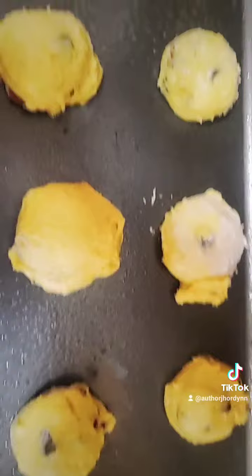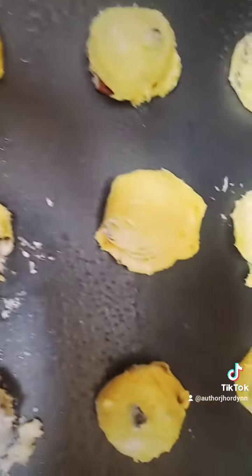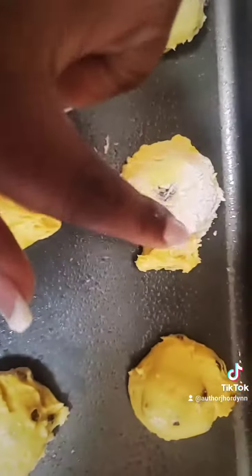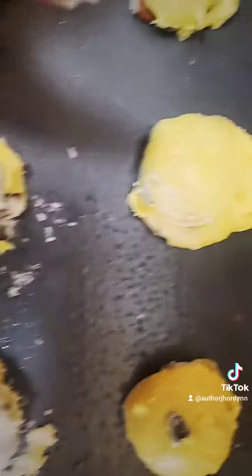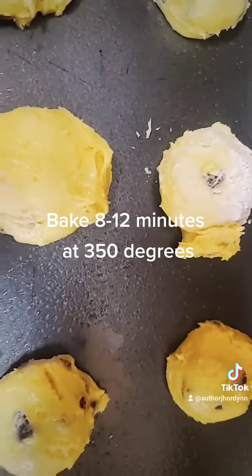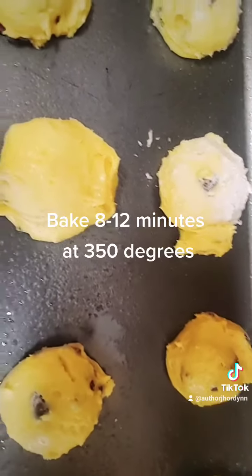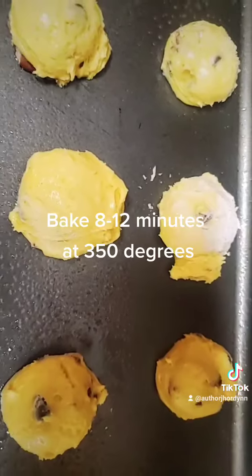Depending on how big you make your cookies depends on how many you'll get. With the cookie scooper I use, I usually get about 20 cookies. You can see the flour on some of the cookies from coating the cookie scooper, but that's why it's important to use all-purpose flour and not self-rising, because self-rising has salt and baking powder in it which will add a flavor.